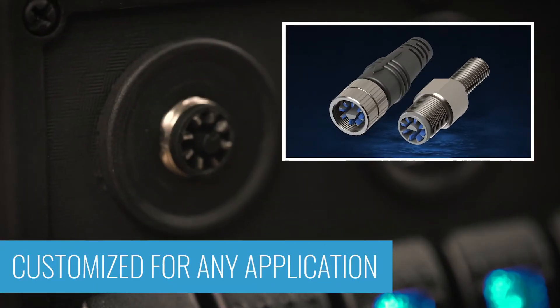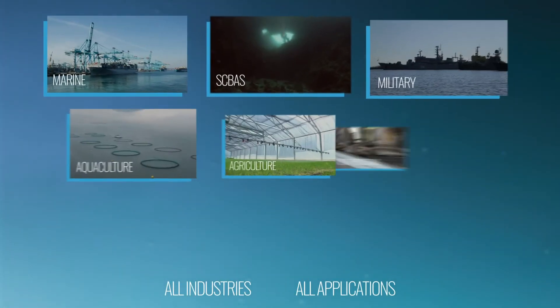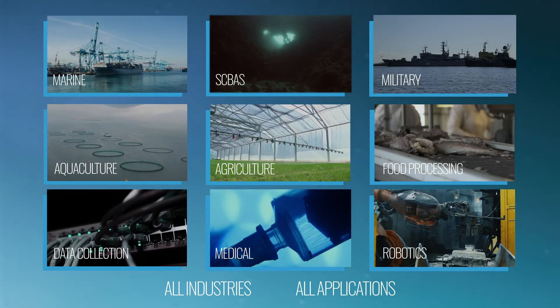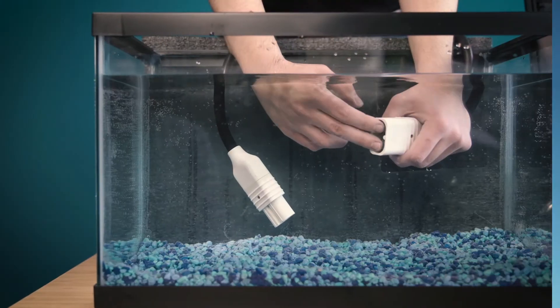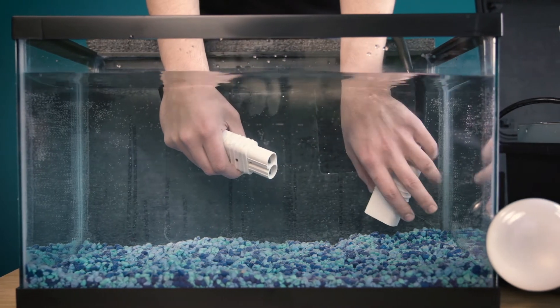Icon's WetMate can be customized for any application and is suited for any industry that comes in contact with water. The possibilities are endless, because there's nothing else like Icon's WetMate Connector — above or below the water.